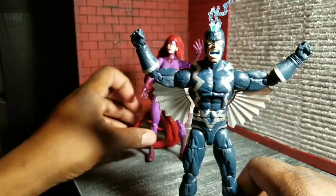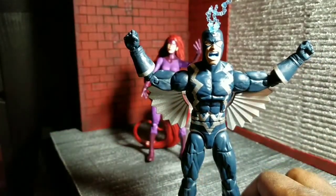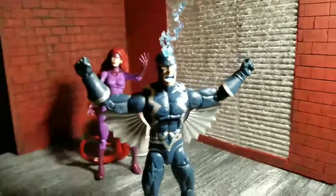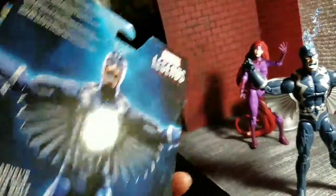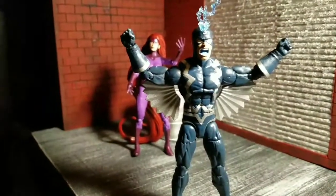He is the king of the Inhumans and one of the strongest beings on all of Earth-616 — what they call the Prime Earth now. A simple whisper from Black Bolt is enough to shatter mountains, so this guy is extremely strong and does not play games.